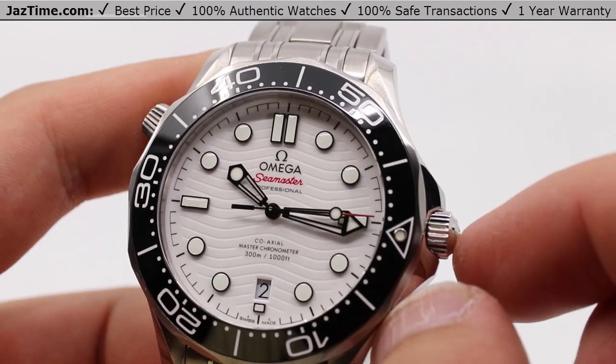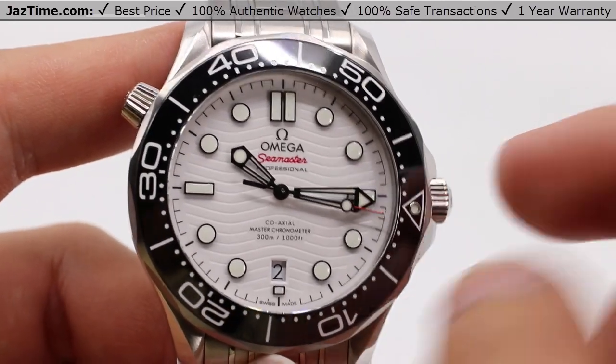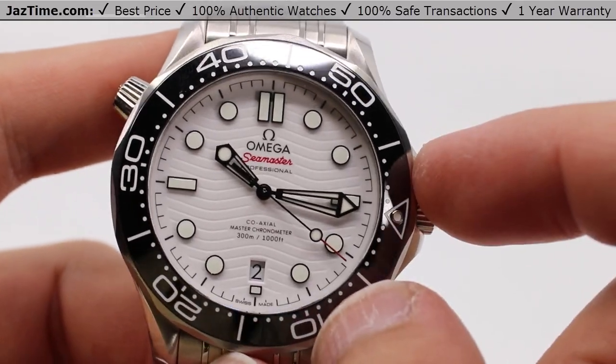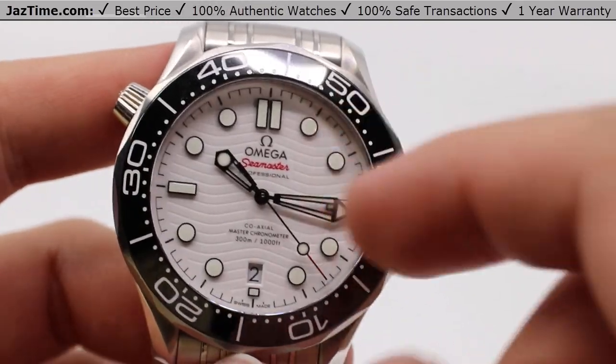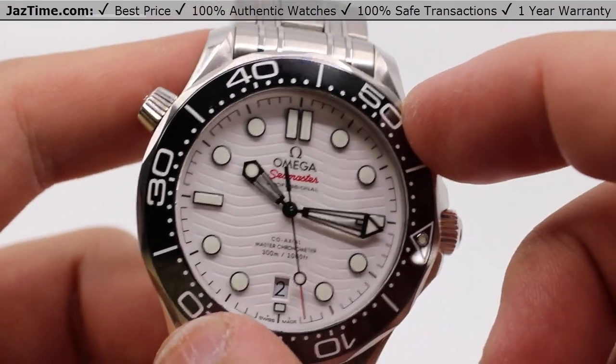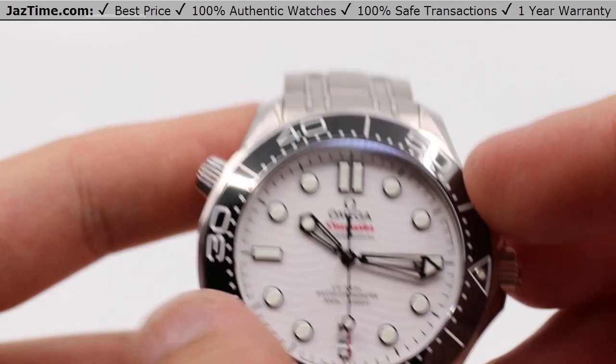You can also use this as an impromptu minute timer, all the way up to a whole hour. Simply place the zero marker — that enamel pearl at the top — in line with the minute hand, and you have your own timer right there. Really easy to use.